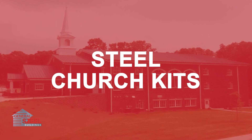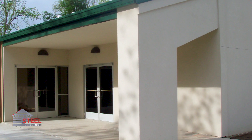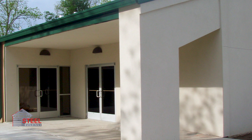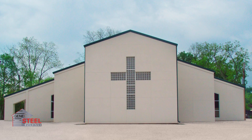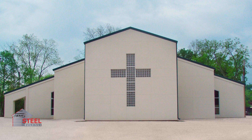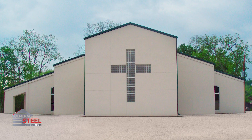Our steel-framed church building kits contain all the necessary hardware for framing, roofing, and siding your new church. All that's needed is a proper foundation, a few anchor bolts, and a contractor to complete the construction.